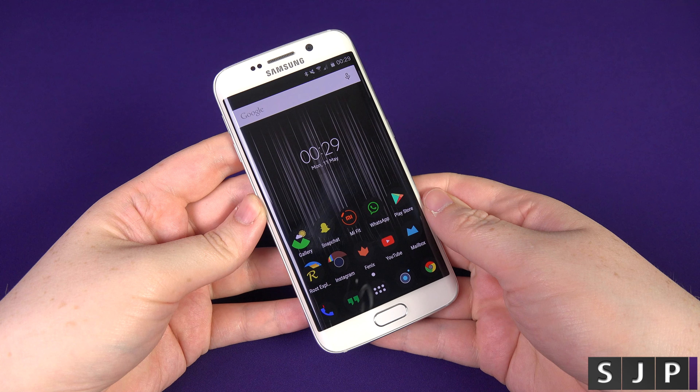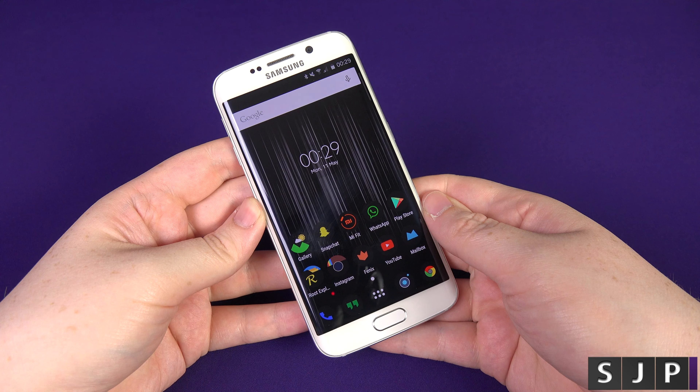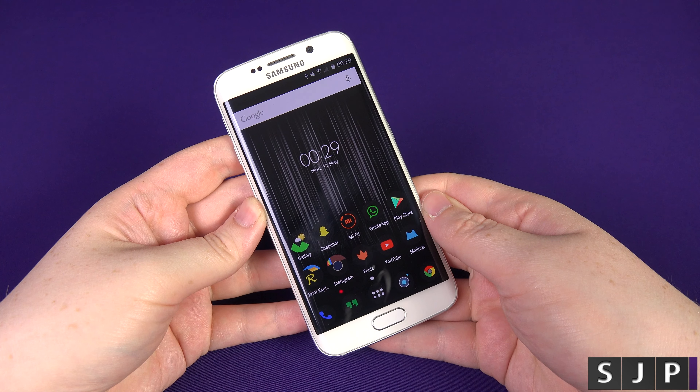Hey everybody, Sam back once again with another quick tip, trick, whatever you want to call it. Now, if you don't know about this one already, you're about to. So, let's check it out.